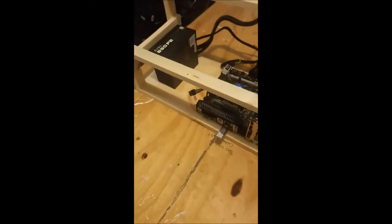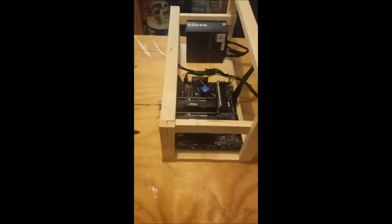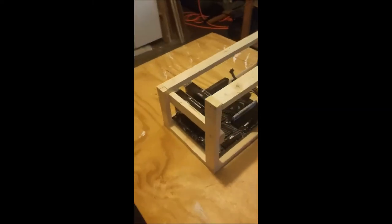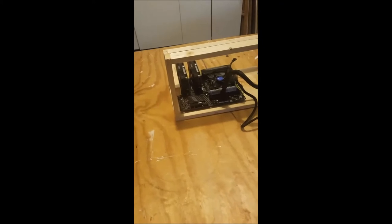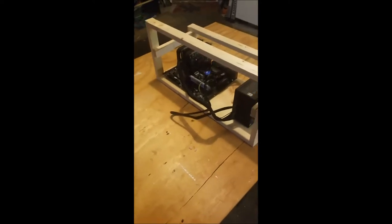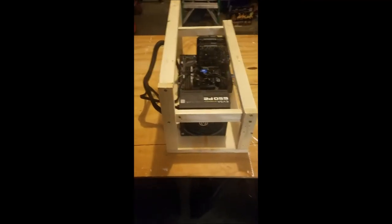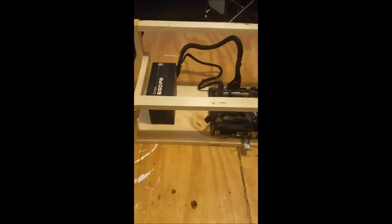Only problem is I didn't realize — I had all my things out and ready to go — and I do not have an on/off power switch, so I'm kind of dead in the water right now unfortunately. But this is pretty much the finished product. When I get the on/off power switch then I can power it up.